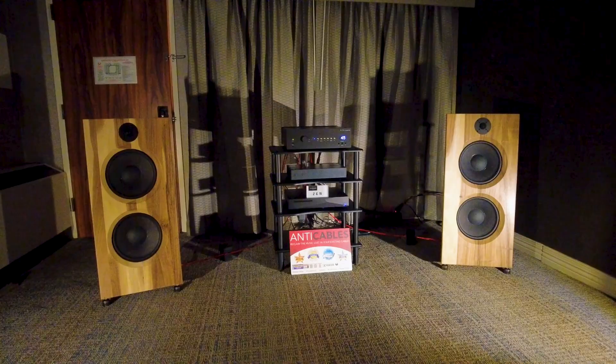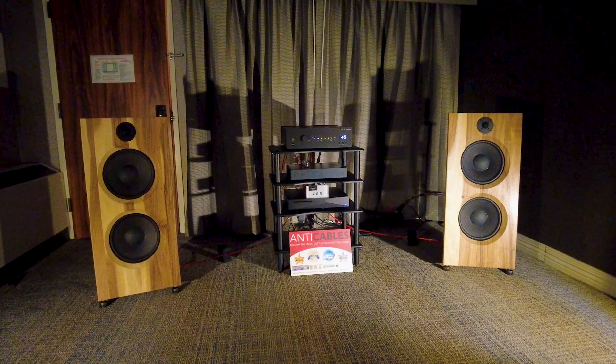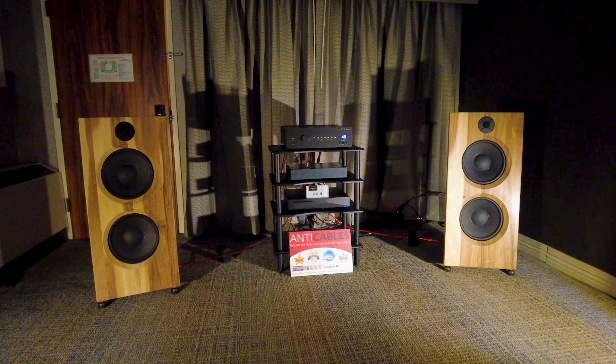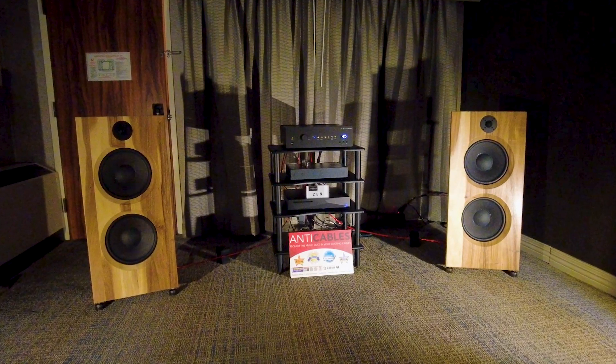The reception at the show has been the best I've ever seen. We always get good reception for open baffle speakers, but this is even more so. There have been some online videos about it, so people were already cued up and knew about it.